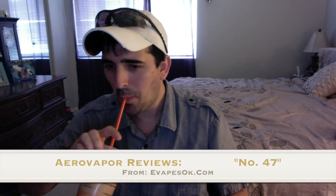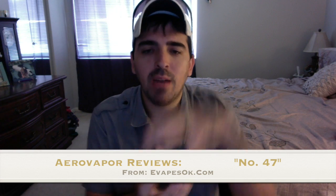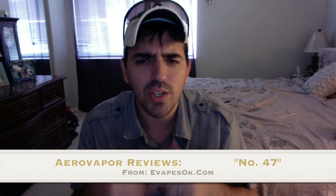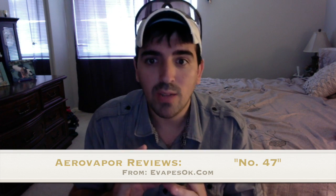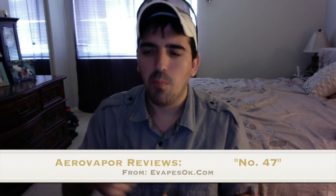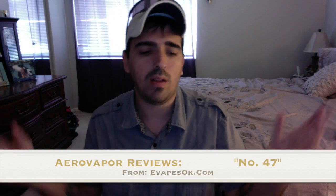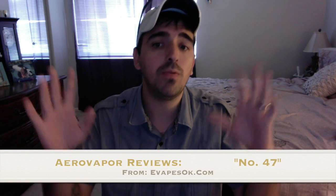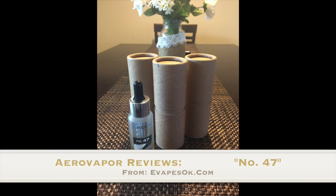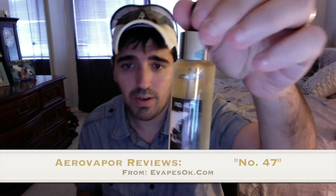When I got this liquid it comes in these little cardboard tubes — awesome little tubes they're packaged in. I always hold on to them for the review, but never fails, one of my kids ends up stealing them and putting their toys in them. So the tubes vanished, but I think I have a picture I can show you of what it looks like when you get it.